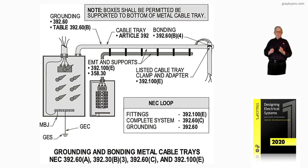We're talking about the cable tray and the conduit as a complete system. Grounding is addressed under 392.60, and it's accomplished just as mentioned.